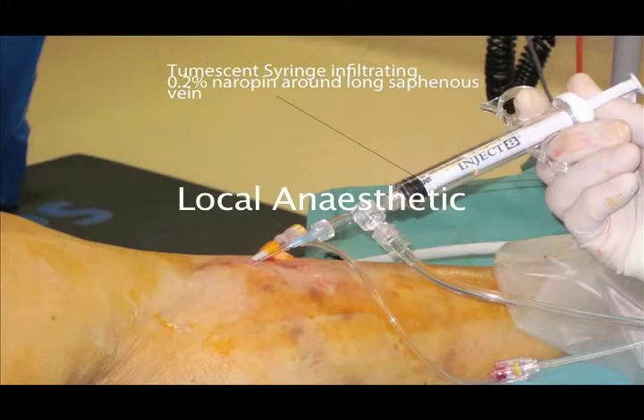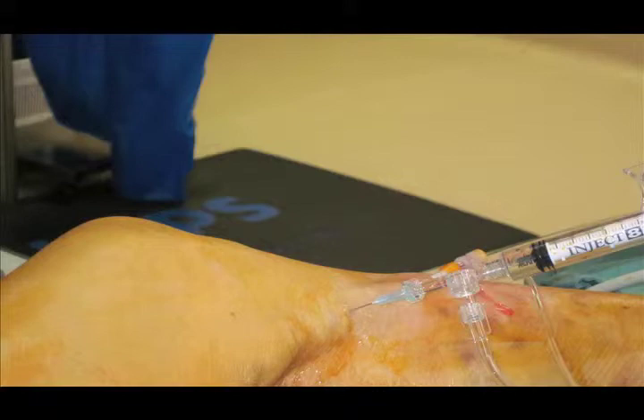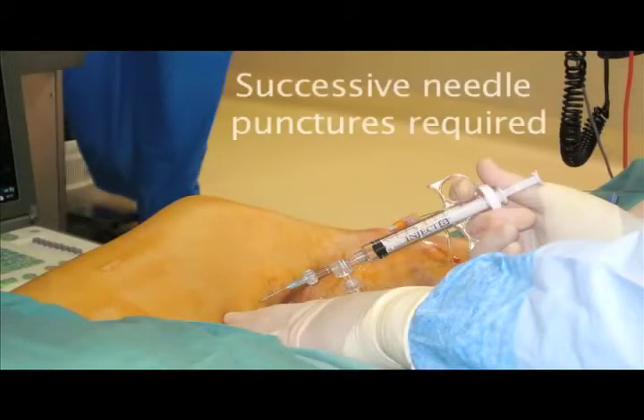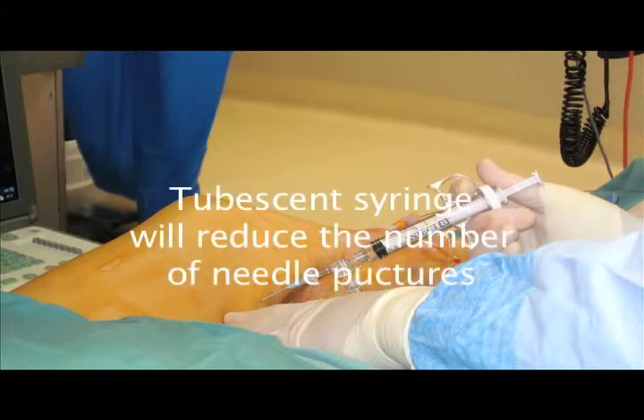Once we have the stiff wire and 7 French gauge sheath in place, tumescent anaesthesia is administered via a tumescent syringe and a 21 gauge needle. The tissue surrounding the wire, the long saphenous vein, and sheath is infiltrated with 0.2% naropein. I usually use about 200 mils to infiltrate the whole length of the long saphenous vein, including the sapheno-femoral junction to the below-knee segment where the access puncture has been placed. Successive needle punctures are required, but using a tumescent syringe we can usually reduce the number needed.